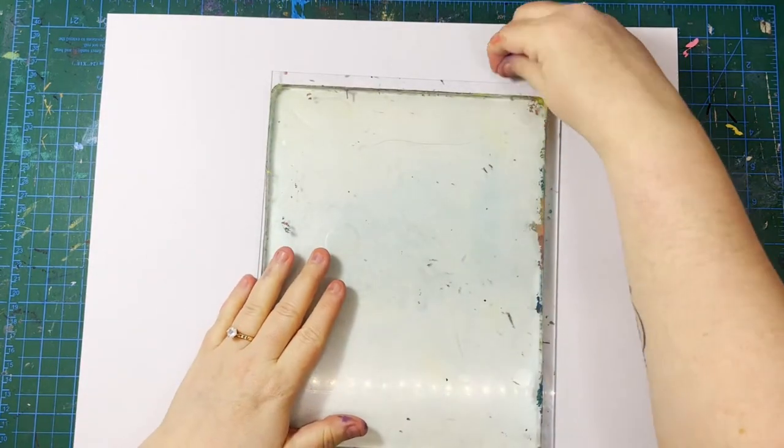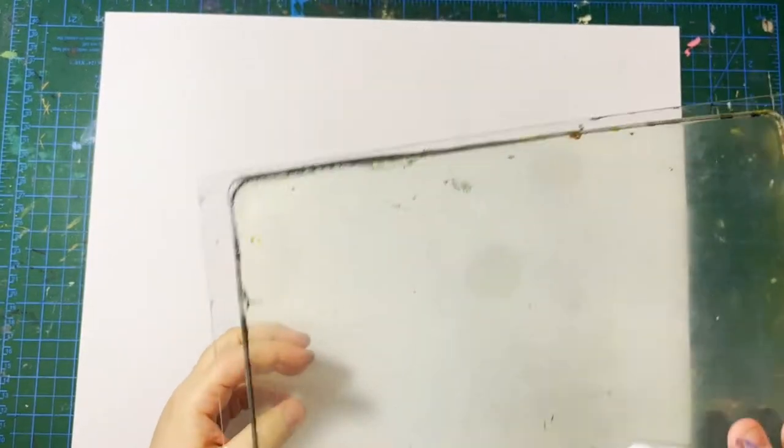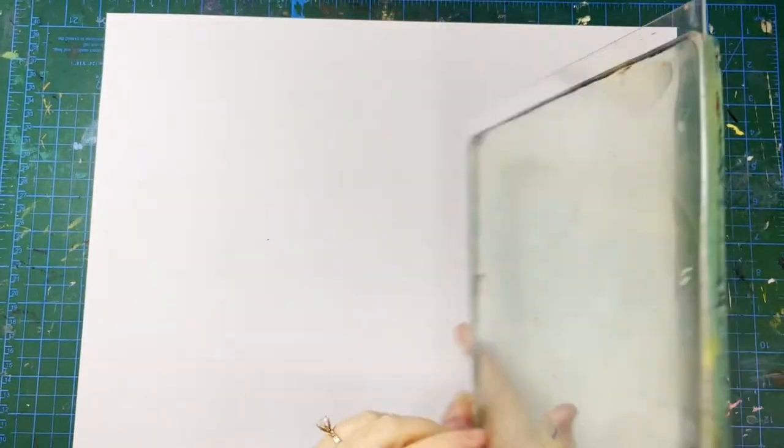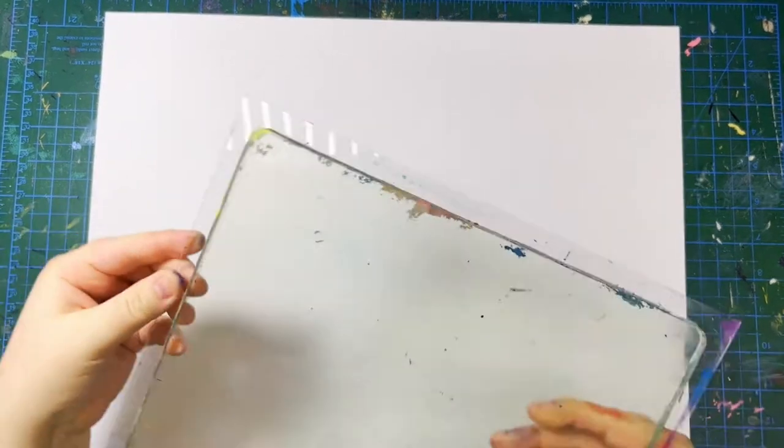So here's my gel plate. I like to mount it on a piece of plexiglass because that way I can pick it up and move it around, I can see what's going on on the back side, and I can actually also use it as a giant stamp if I want to.